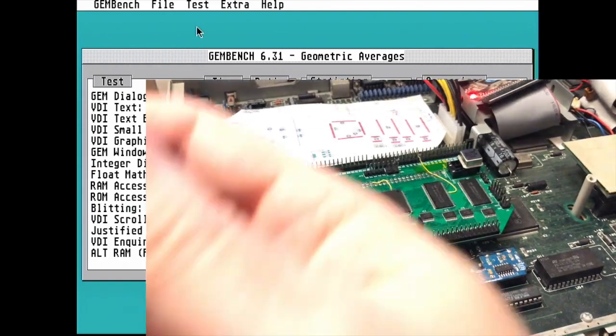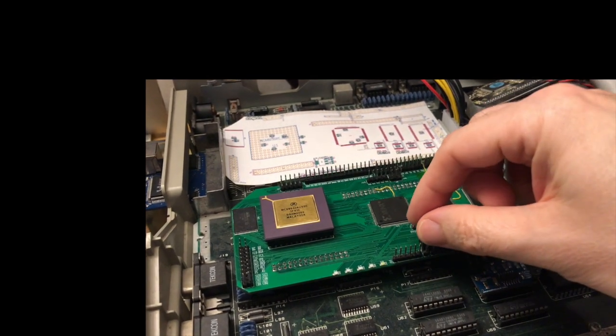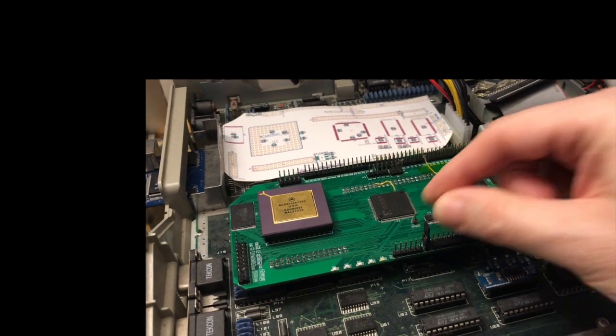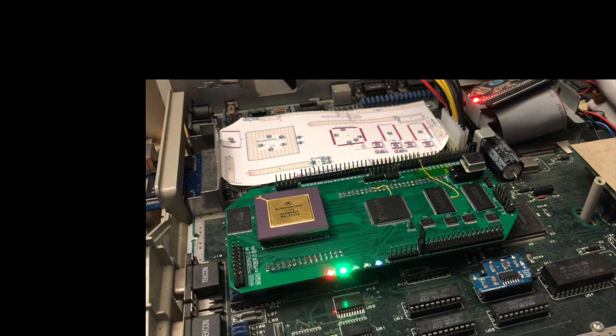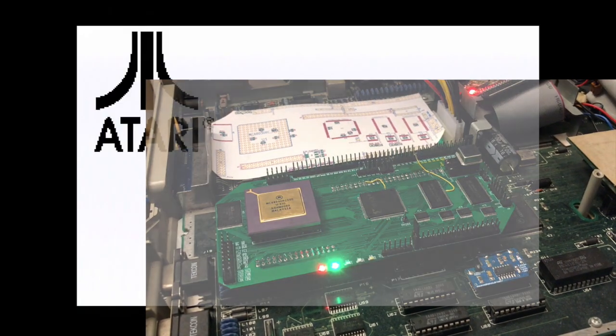Now we'll switch that off and I'll fit the enable header. This time when we restart, the DFB1 has sprung to life as indicated by the two LEDs at the bottom left. The first is the enable LED and the second indicates that the bus has been taken control of.